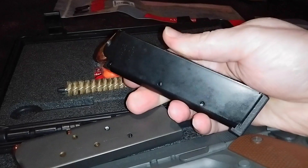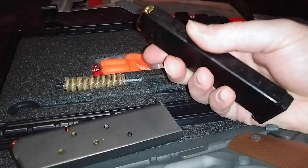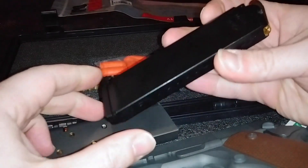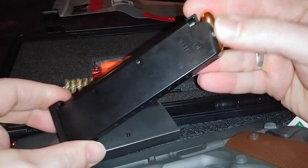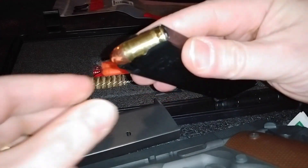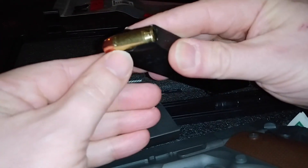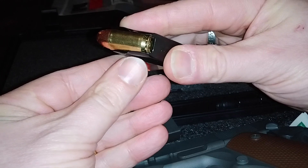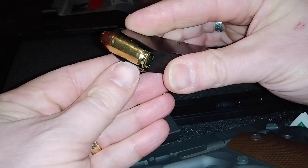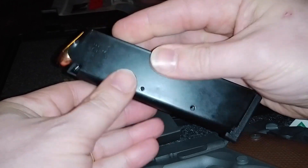Now, the eight-round one right here also had a problem. It refused to fire, had feeding problems. And you can see right here, this lip actually got dinged or bent out of shape in the gun.